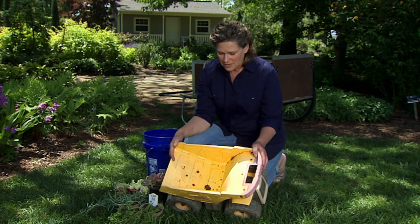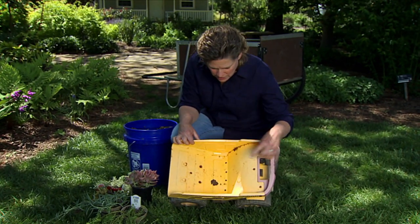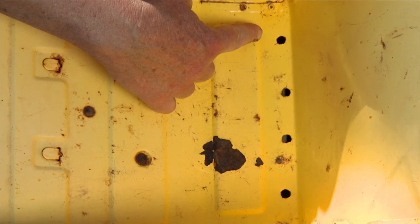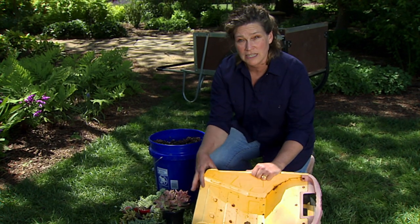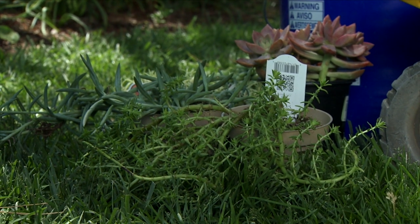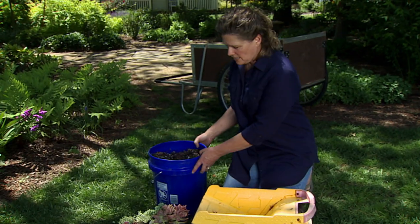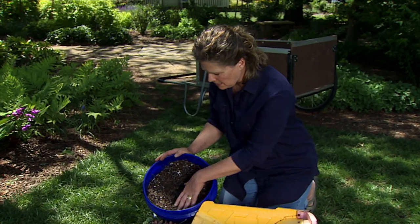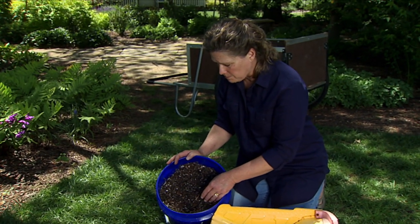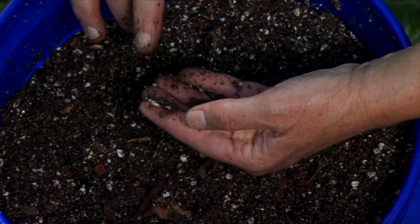We can just put it in the garden. Pretty much it was ready to go, except that we needed to add some drainage, so we just put some holes in here. It is kind of shallow, so I'm going to use succulents because it's okay if it dries out. The other thing to watch when planting with succulents is your soil mix — if you get soil mix from the garden center, you can amend it to work better with succulents.